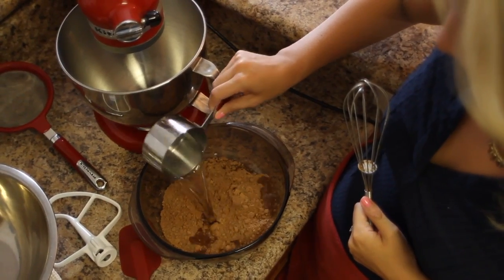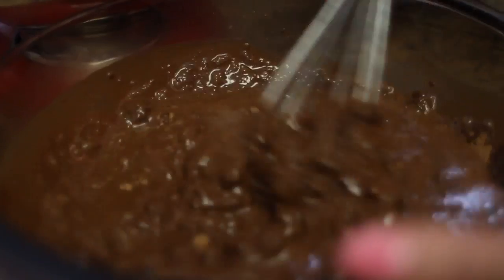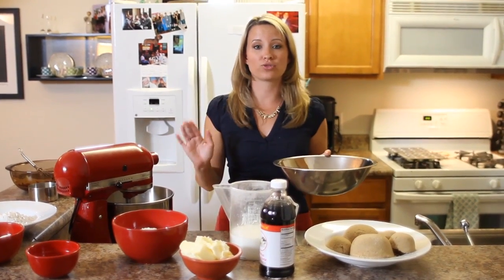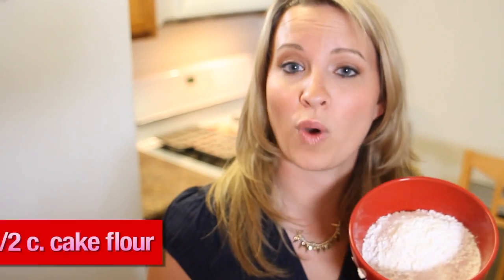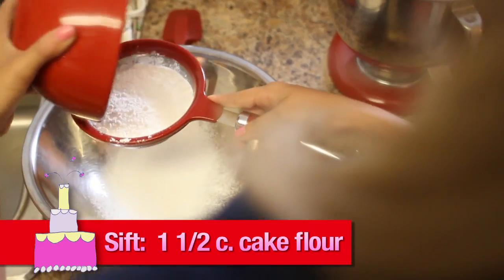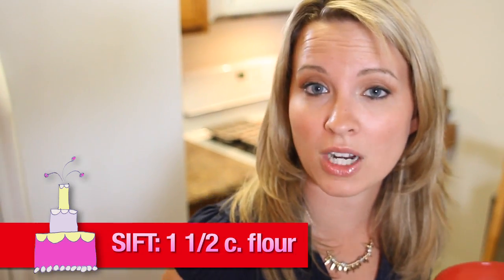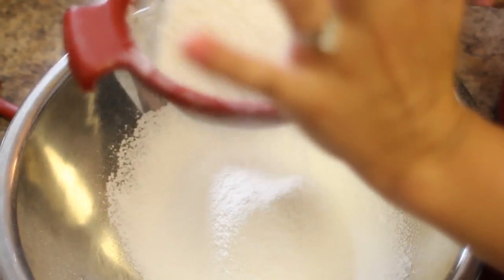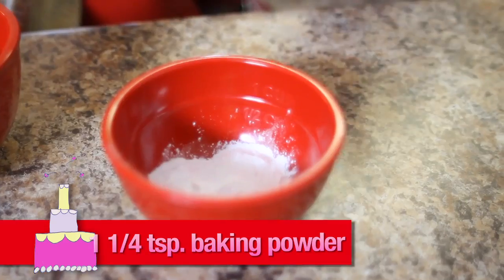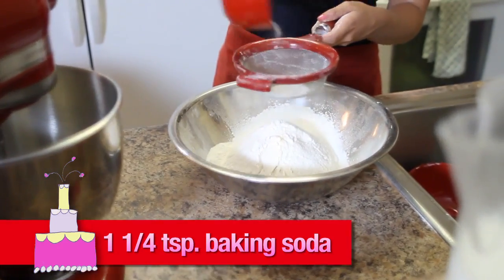Using a wire whisk, mix the cocoa powder with the water. After you add the boiling hot water to your cocoa mixture, just let it sit off to the side to cool. Now in a separate bowl, we need to add all of our dry ingredients and we're going to sift them. Sift one and one-half cups of cake flour, one and one-half teaspoon baking powder, and one and one-half teaspoon baking soda.